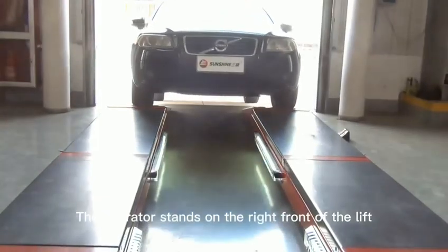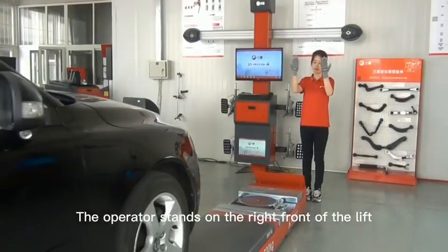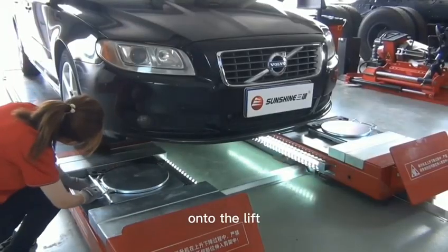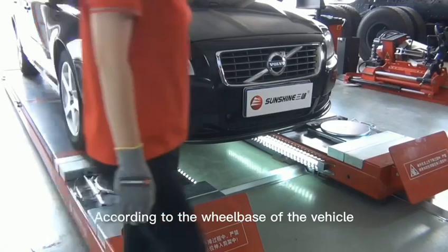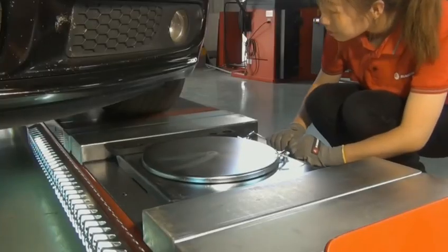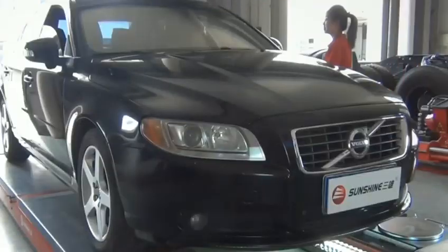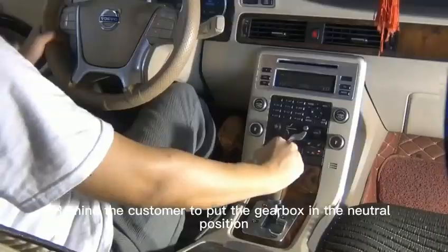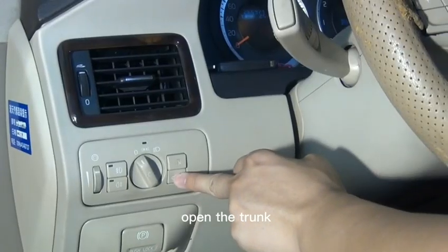The operator stands on the right front of the lift and instructs the driver to safely drive the car onto the lift. According to the wheelbase of the vehicle, adjust the position of the turn plate. Remind the customer to put the gearbox in the neutral position and open the trunk.